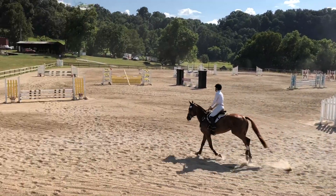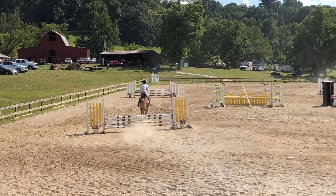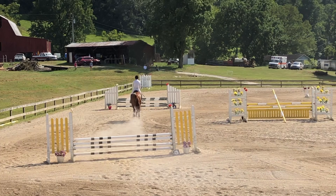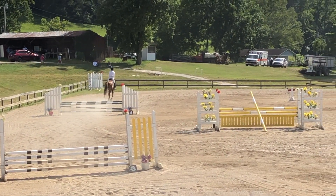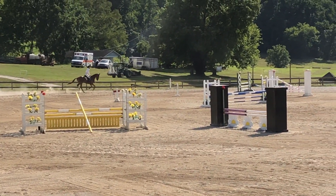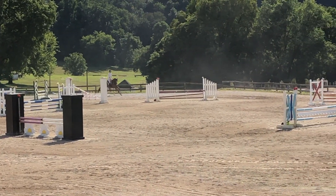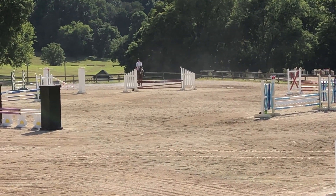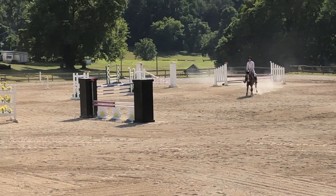As I say that, he does rub fence number three. But that allows me to then half halt. He does that in a nice seven. I tried to get a lead change but that didn't happen, so I waited. He did a half lead change — still cross-cantering in the back. So I just kept the balance and jumped the heck out of that oxer.